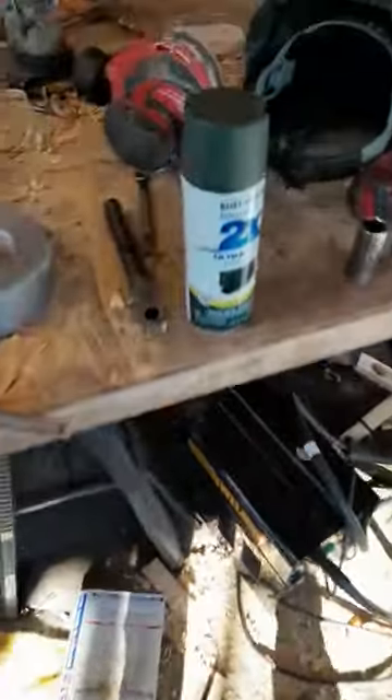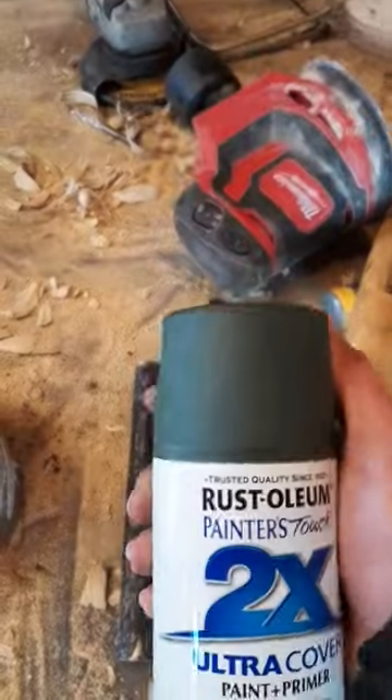First thing I'm gonna do is take off these reef fenders — they just got primer on them right now and a bunch of rust, which does look cool with the whole rat rod look. But I think I'm gonna go with some satin green, maybe matte green. We'll see how it looks.